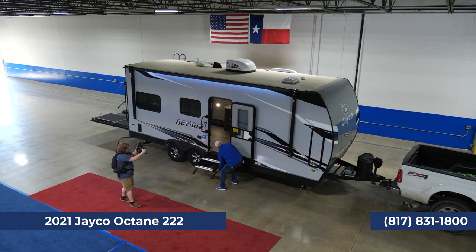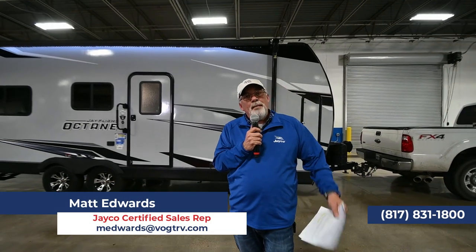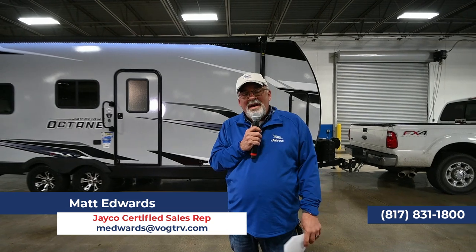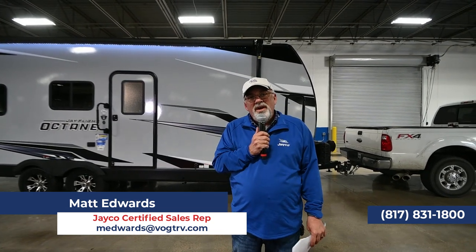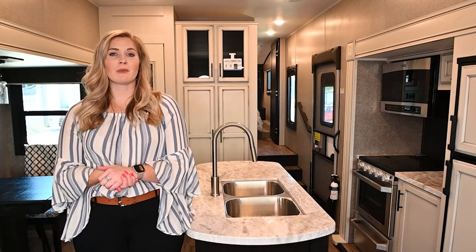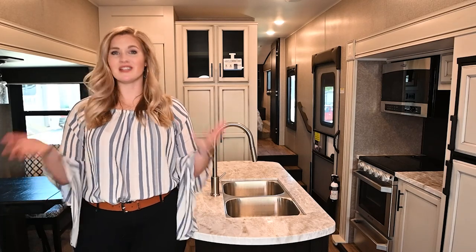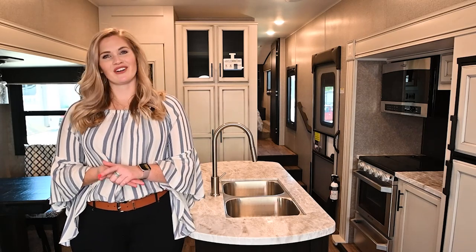Guys, thank you all so much. I'm Matt Edwards — my name and phone number, including my cell, is right below here. Call me anytime. We do business the right way up at Vought RV. Thank you all again and God bless. Thanks for watching our video — if you have any questions or content suggestions, drop a comment below. Give us a like and subscribe to our channel. Thanks again from Vought RV.